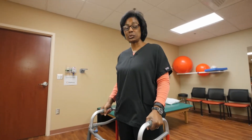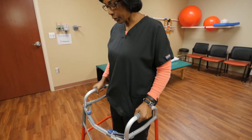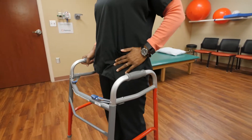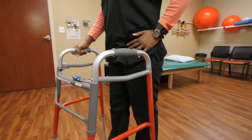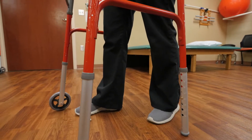The exercise I'm demonstrating is called Standing Pelvic Rocks. It is for total hip replacements. Start with standing inside your walker. The hip that you had replaced, step behind you and place your other leg in front. This is your starting position.